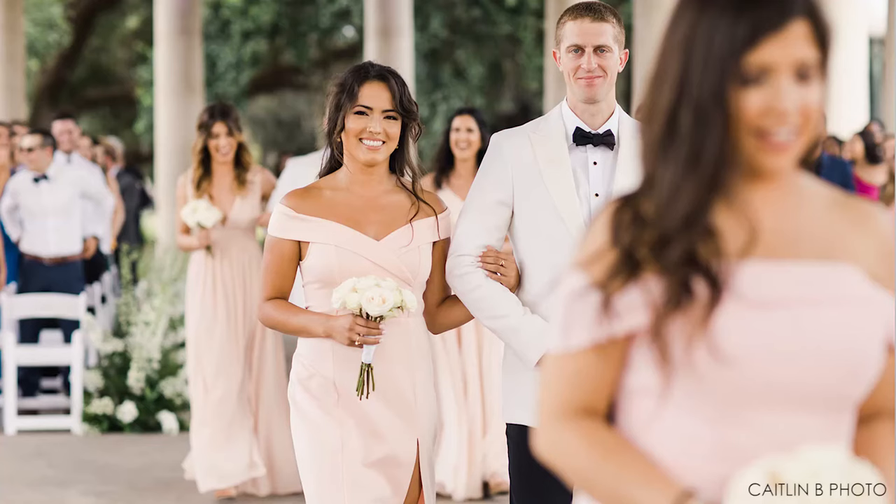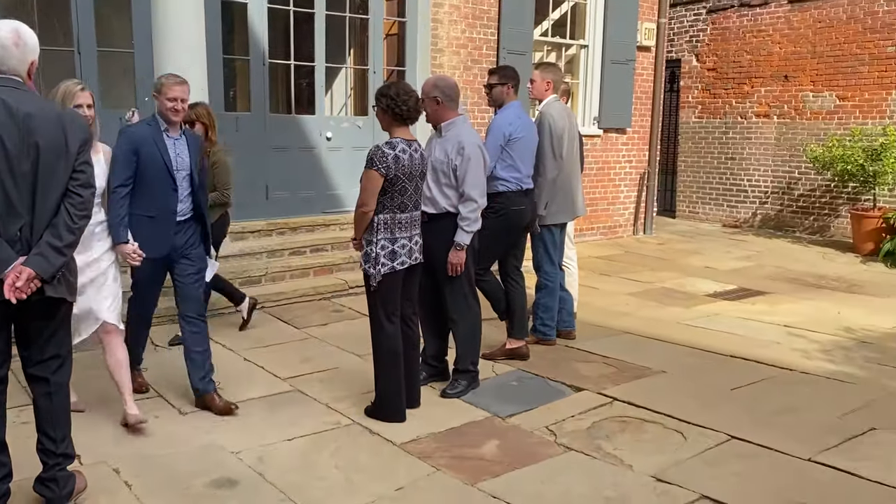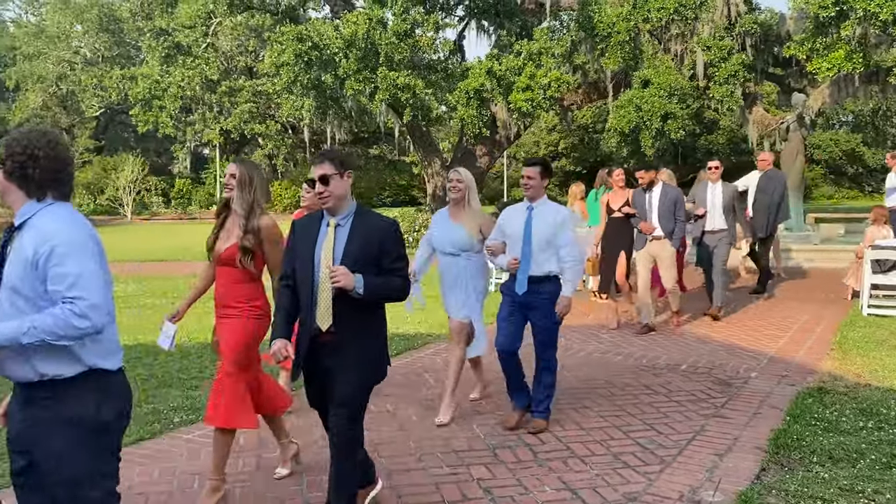Generally, the wedding party recesses in the opposite order as they process. After the couple is introduced and they kiss, the maid of honor should hand the bride her bouquet. Then the couple recesses completely down the aisle before anybody else in the wedding party moves. Then you can send the child attendants, the best man, the maid of honor, followed by the bridesmaids, the groomsmen, and the parents. Grandparents have the option of recessing, but if they want to stay put because there are pictures after, that might be smart too.